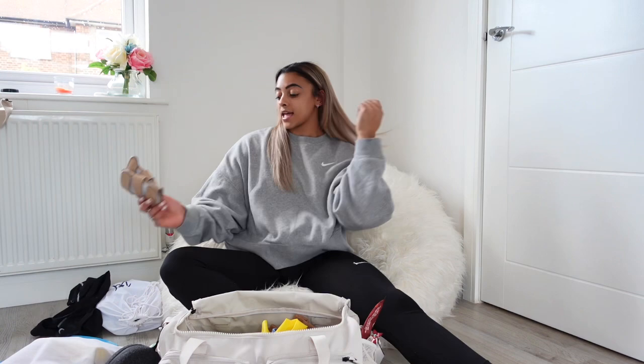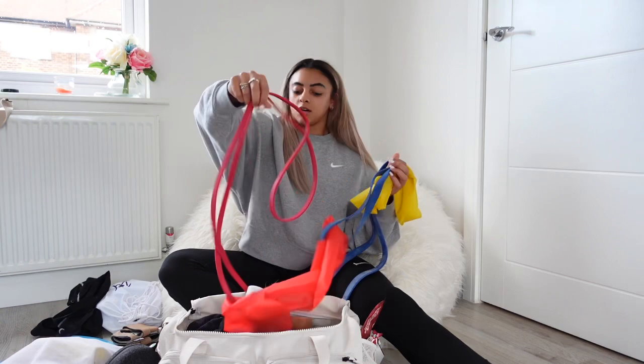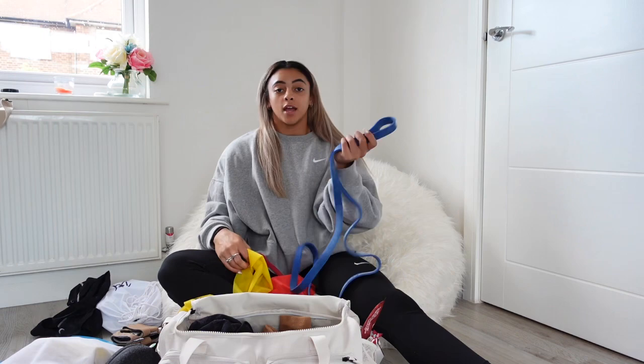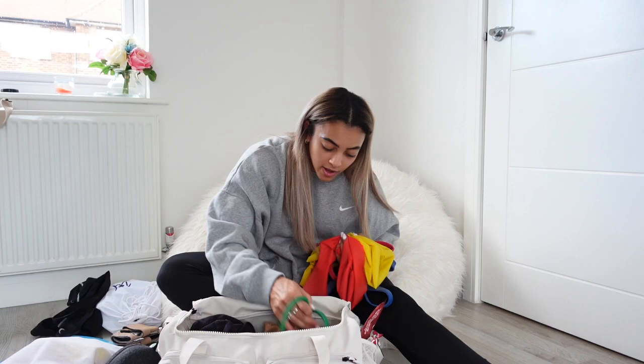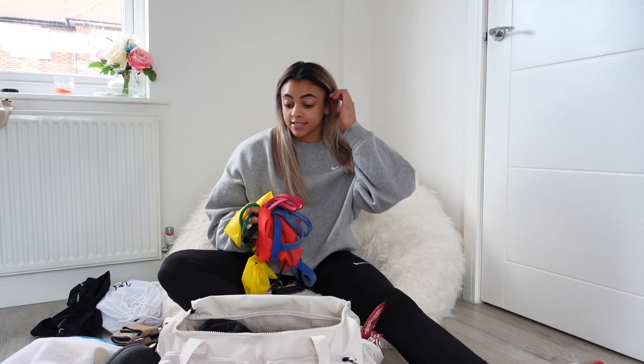Then there are multiple elastics for rehab and conditioning. I told you it was a mess — it's not organized at all. I have a red skinny one, a red stretchy one, a yellow one, a thicker blue one, and a green one. I'm mainly using these for my rehab at the minute. I guess the less you use elastics the better, because it means you're not doing as much rehab — and I'm not using them as much anymore, which is a good sign. I've got enough for the whole squad at the gym, pretty much.